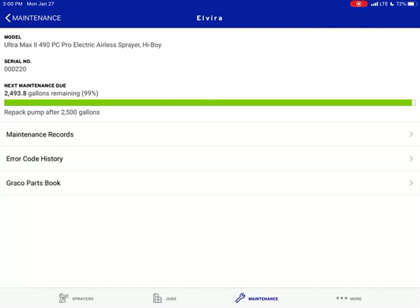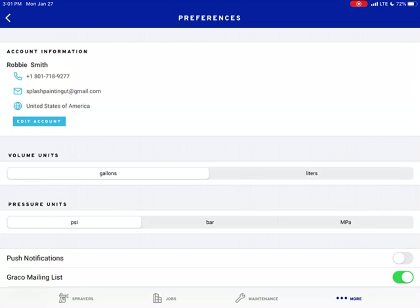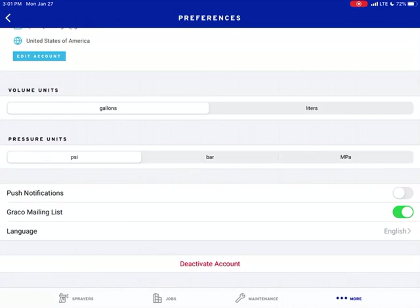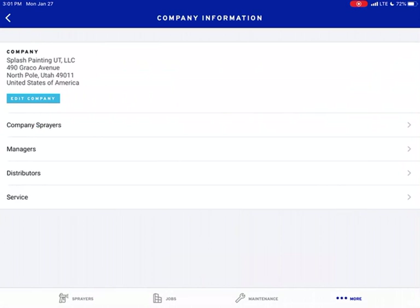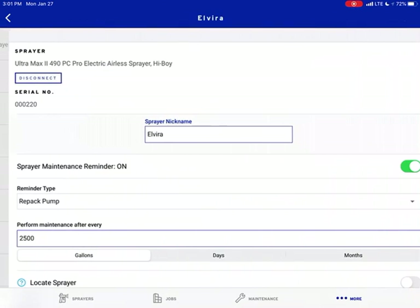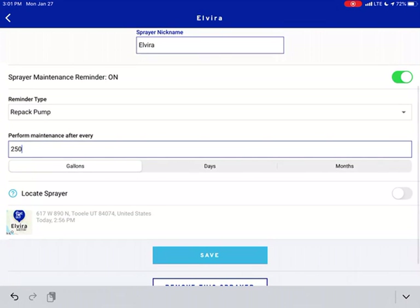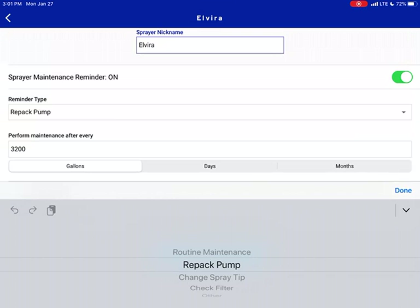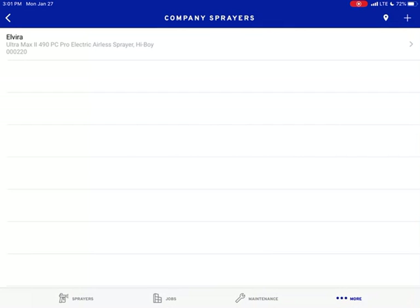If you had multiple machines, you would click on that machine and it would tell you there. Let's go to More. You have your account — this is your personal account, your email. You can edit the account. Depending if you're in the UK or the US, you can change it depending on how you read yours — we do ours with PSI. Then you have Company Information, which is my company info, Splash Co. Under Company Sprayers, right now we only have one sprayer — her name's Elvira. I'm going to change the maintenance interval to routine maintenance once we have 3,200 gallons sprayed and hit Save.